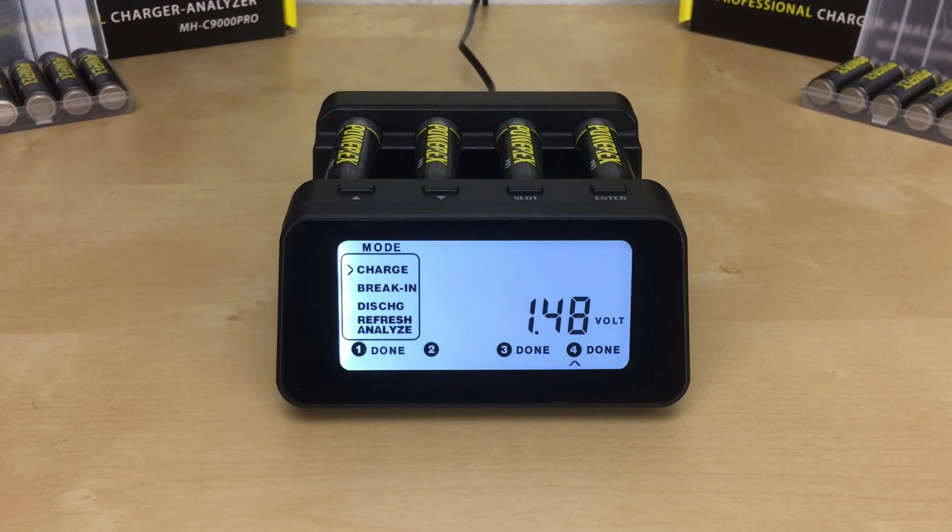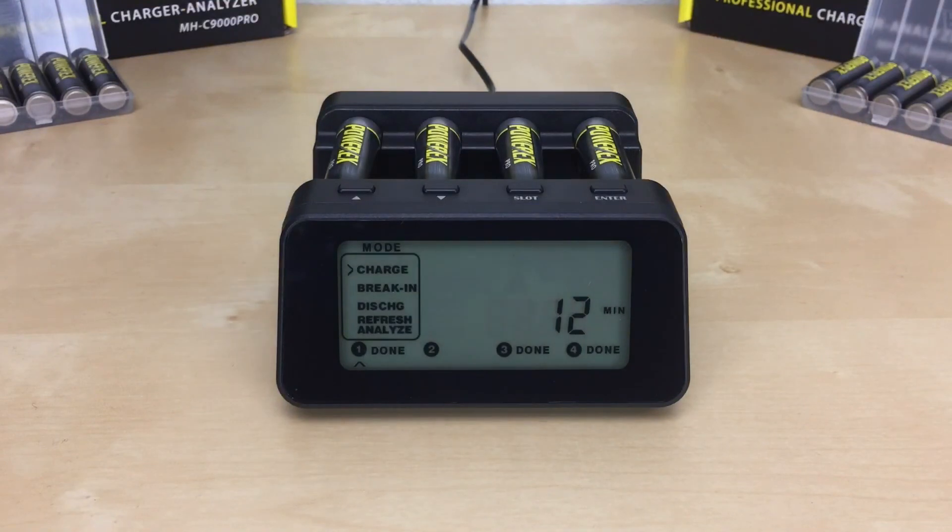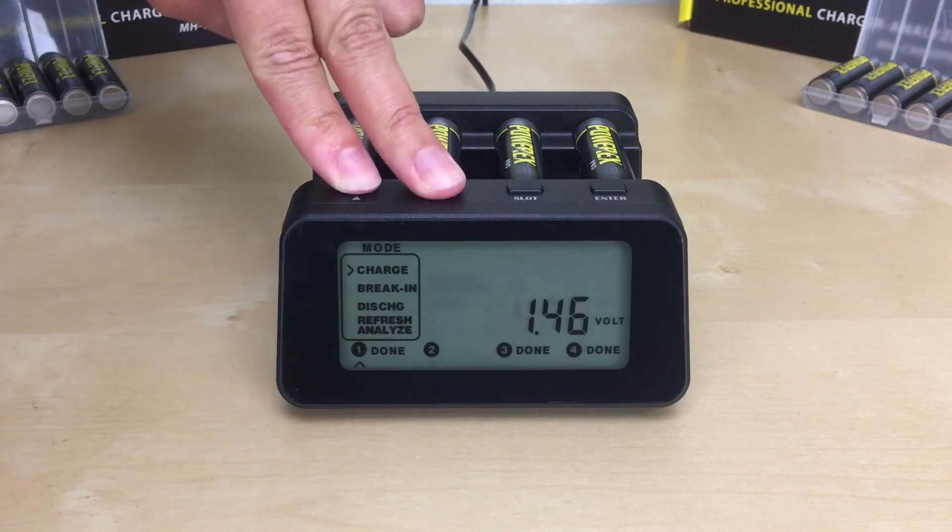This charger gives you the option to permanently turn the backlight on or off while in use. By default, the screen will remain lit for about 15 seconds from your last button press, then turn off, and automatically turn back on once any button is pressed. To permanently turn on the backlight, press the up and down arrow buttons at the same time for two seconds.